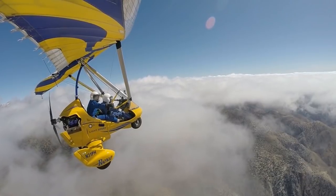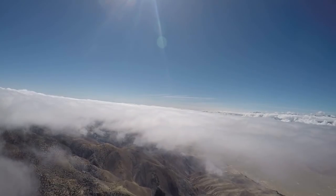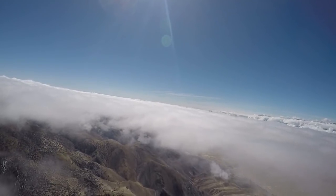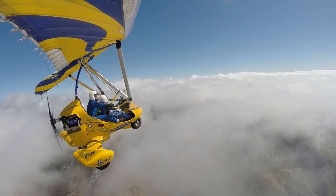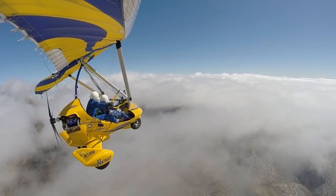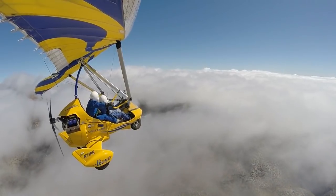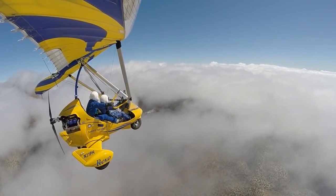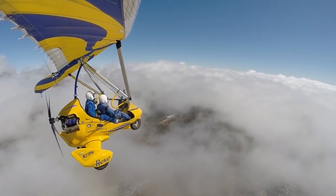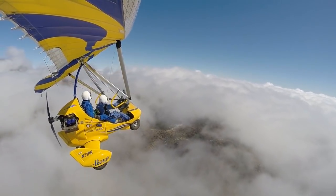9,700. Guess we shouldn't have lost all that altitude, huh? It looks like we could turn to the left here — looks like we've got a little passageway here. Let me take the controls. I'm going to slow it down a little bit. You've got the controls. I've got the controls. Here we go.